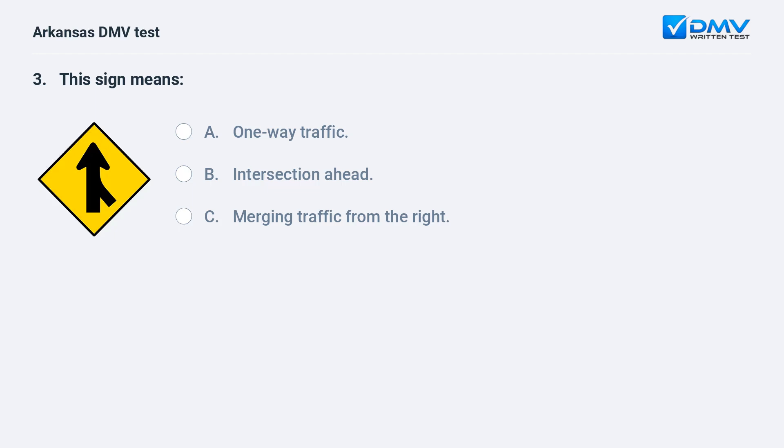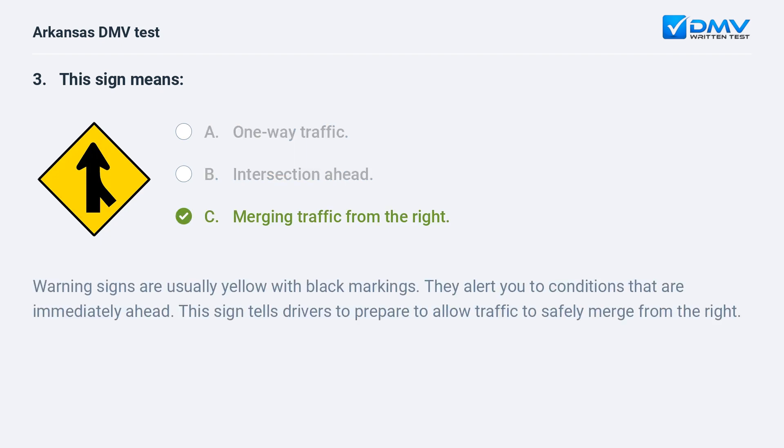This sign means: A) One-way traffic. B) Intersection ahead. C) Merging traffic from the right. Warning signs are usually yellow with black markings — they alert you to conditions that are immediately ahead. This sign tells drivers to prepare to allow traffic to safely merge from the right.